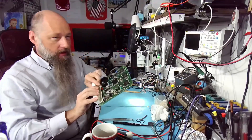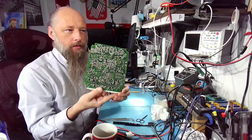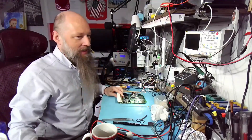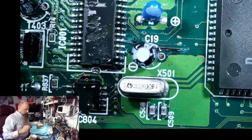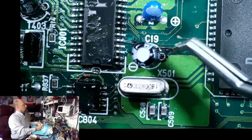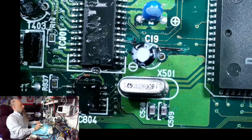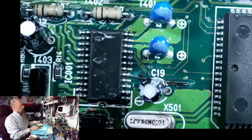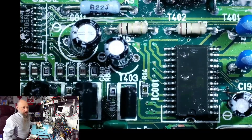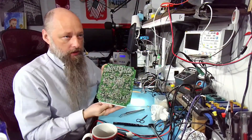Alrighty, and we are done — better than factory. Look how nice and shiny. Fresh new conformal coating on both sides; you wouldn't even tell it didn't come from the factory. Well, you would tell because we had to do a little restoration: right by that cap we have tiny traces, and one of them gave out — the one right next to the cap. So we had to restore that one. Other than that, everything seems to be working just fine. I checked all the traces — everything looks good. We're good for another 10 years.